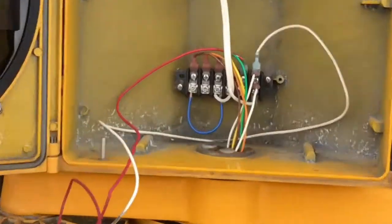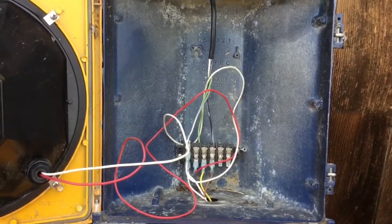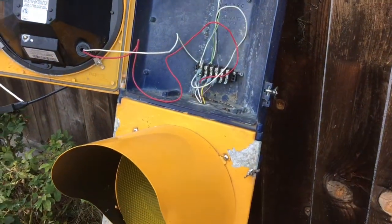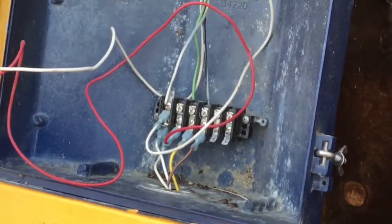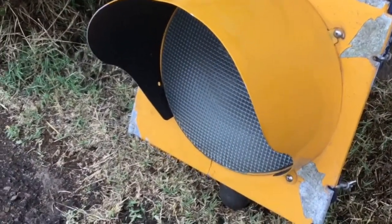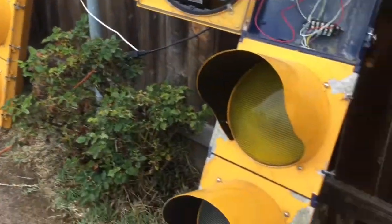There's my wiring right there. Here's the inside of the red section on the 3-section signal, and as you can tell, it's pretty dirty. I need to clean that out. There's my temporary wiring, and as I said, they're both wired to be green the whole time when they're plugged in.